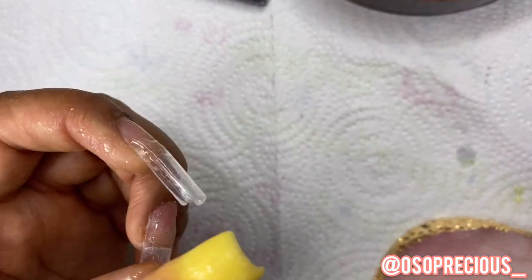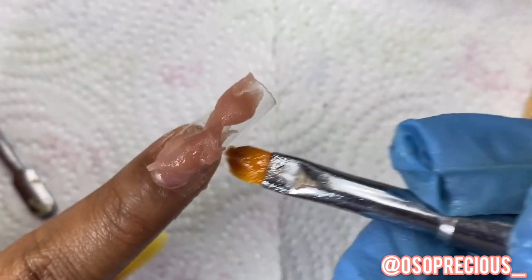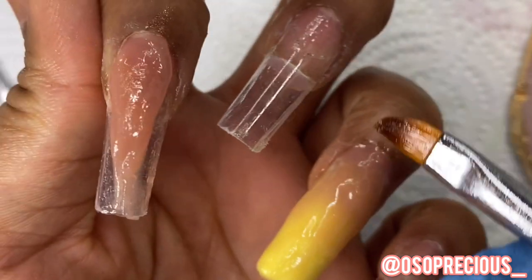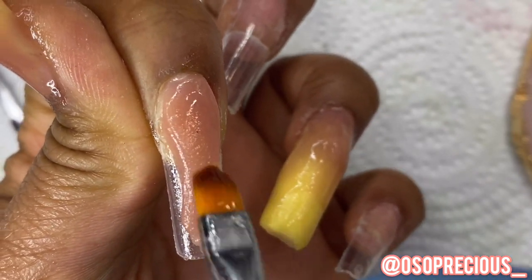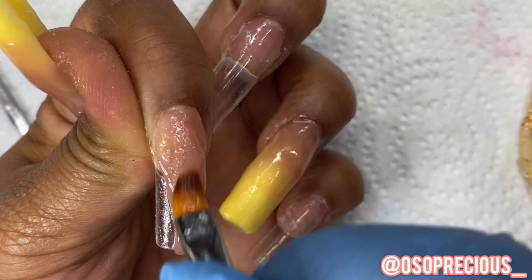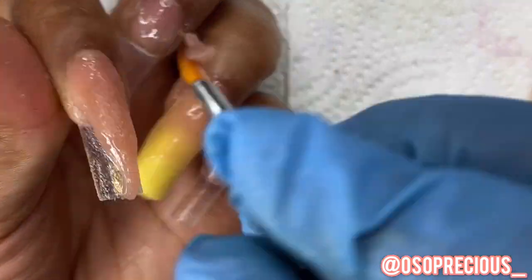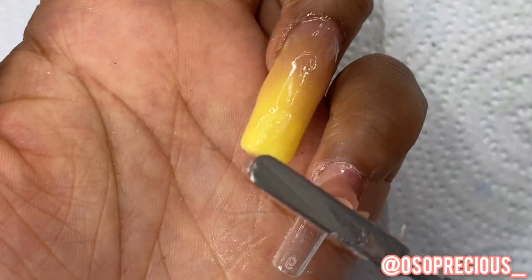We also did the ring finger — same ombre blend design. Now this is my pointer finger; I decided to do an inverted French tip — an inverted V. I don't know all the technical terms, so teach me in the comments! I do read everything you say. I think I did the inverted V the right way, I just didn't like the final outcome because I didn't like the glitter I chose. I could have wiped it off and started over but I thought it would turn into something different — it didn't.